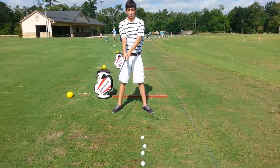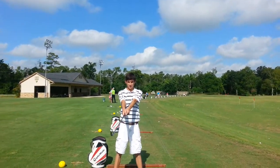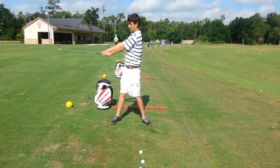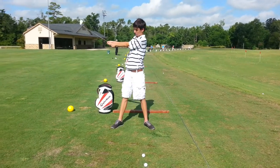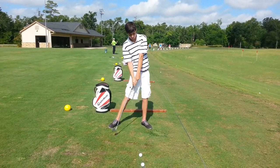Arms up. Elbows up. Back to the target. Remember that? That's what we need, right? Now go ahead and hinge your thumbs to make a letter L. Do that again. Arms up. Back to the target. Hinge your thumbs to make a letter L. Perfect.